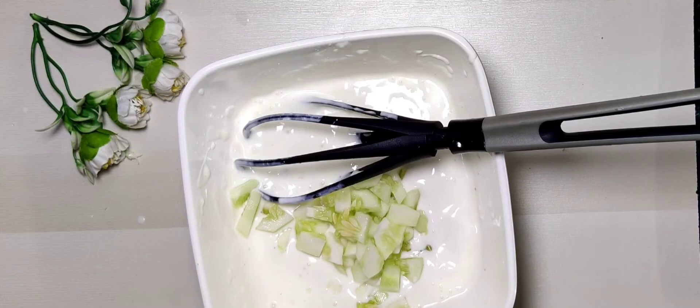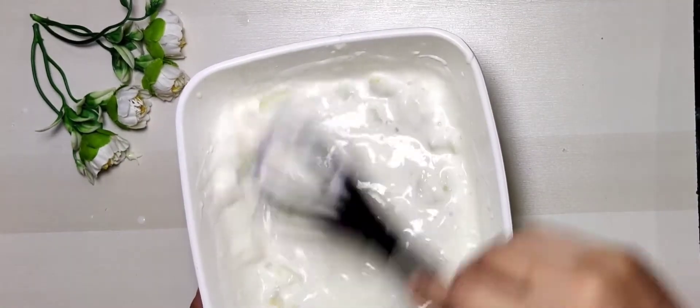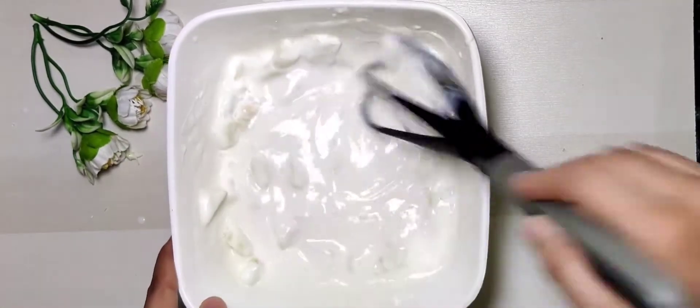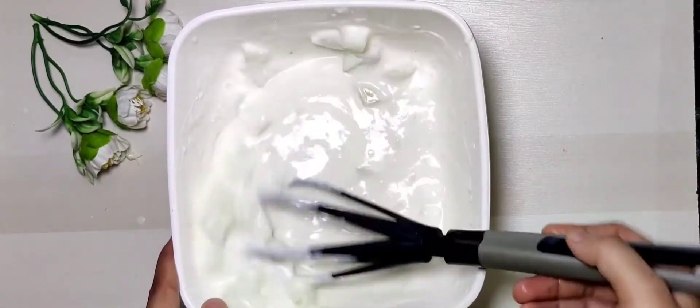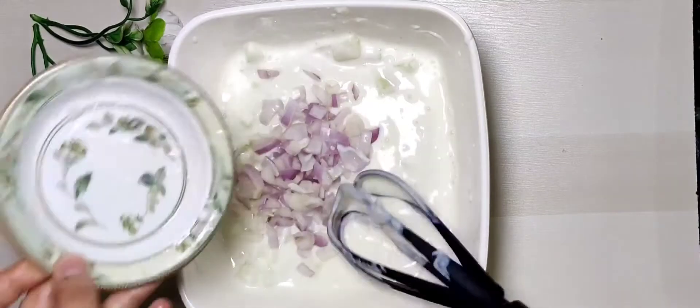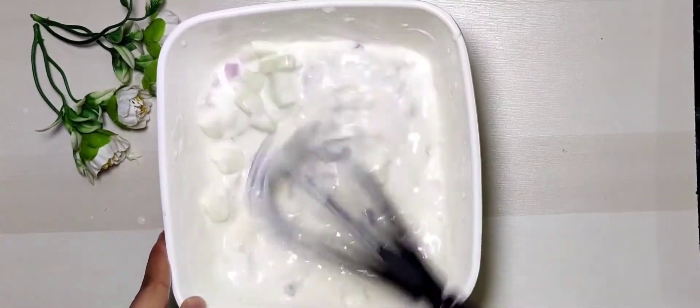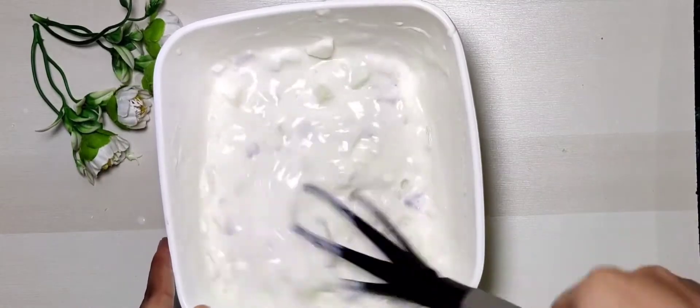I will take quick recipes for you because you don't have to spend too much time on these things. Now I will add 1 medium size onion. Here is one important point: when you cut the onion, soak it in water for 5 to 10 minutes because its strong smell will go away.